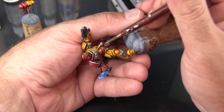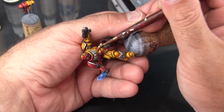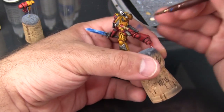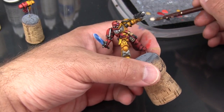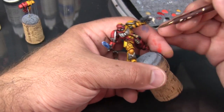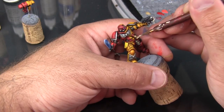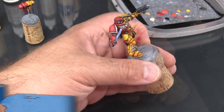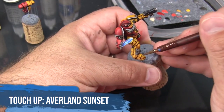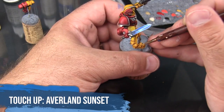Now I'm coming in with that Xandri Dust. The second piece of paper on the purity seal is a little bit harder to hit. With a little bit of Flayed One Flesh I'm just going to bring this to the topmost area — just like that, not going too crazy with it. I can see the Nuln Oil did blot up some of the yellow areas, so I'm going to come in with just a little bit of Averlin Sunset and just kind of blur those edges a little bit.